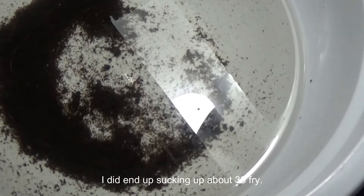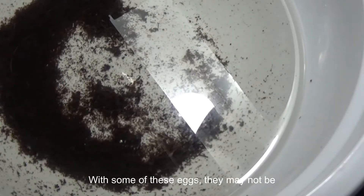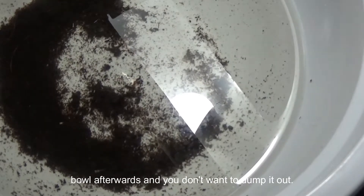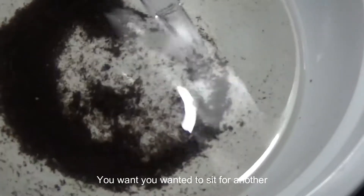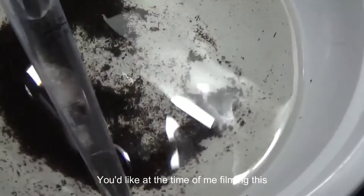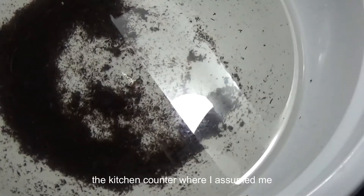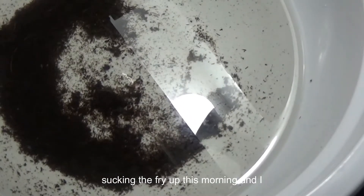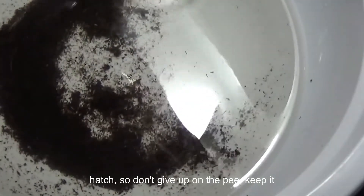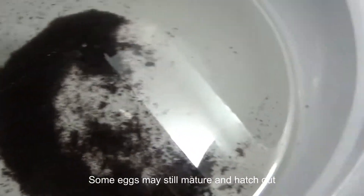I ended up sucking up about 33 fry. One important thing to remember is that with some of these eggs they may not be fully developed, so you want to leave the bowl afterwards — don't dump it out. You want it to sit for another couple of days; you can put an air stone back on it. At the time of filming I still had the bowl sitting on the kitchen counter and I actually had two more fry that managed to hatch. So don't give up on the peat — keep it for another couple days, as some eggs may still mature and hatch out.